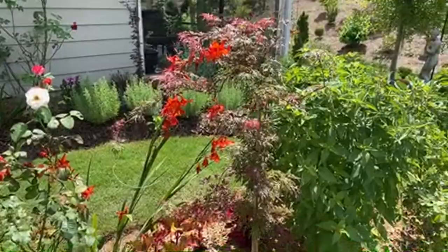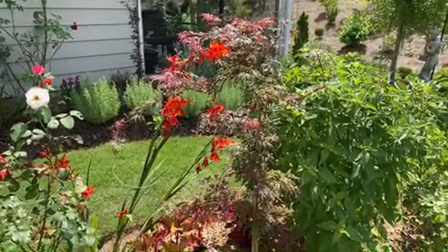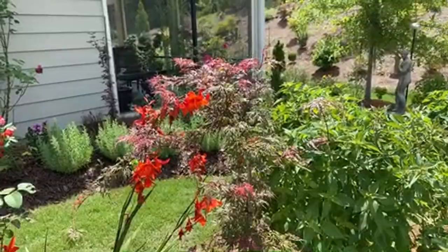This is a red dragon Japanese maple. The crocosmia is leaning over into it, making it look as if the red dragon is actually blooming - but that's the crocosmia leaning into it. Beautiful Japanese maple.